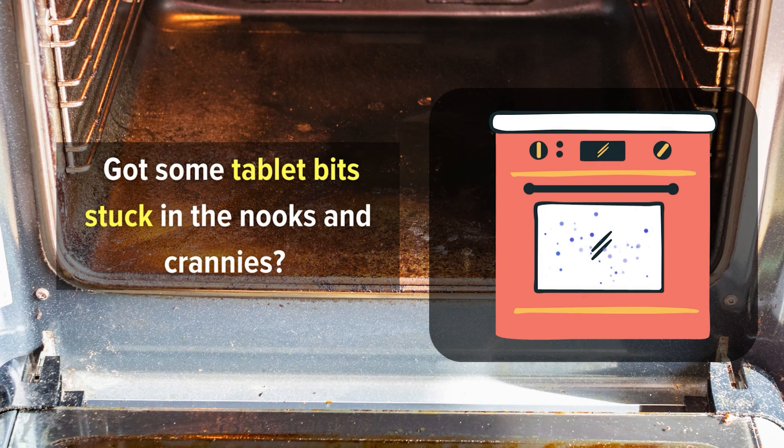Number 6: Shine your faucets with waxed paper. Tired of constantly wiping down your faucets only to see water spots and fingerprints reappear like magic? Here's what you need to do: take a piece of waxed paper and simply rub it over your faucet. You'll create a thin barrier that not only repels those annoying water spots and fingerprints, but also gives a lovely shine.